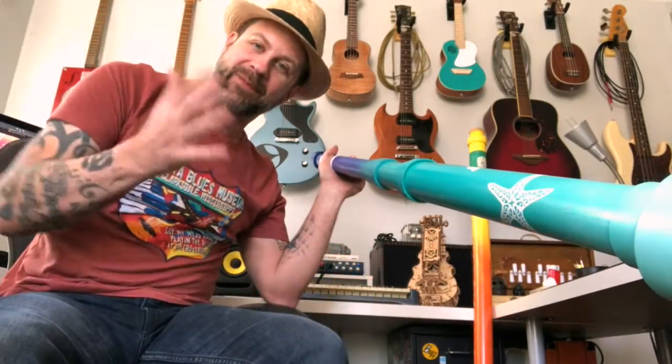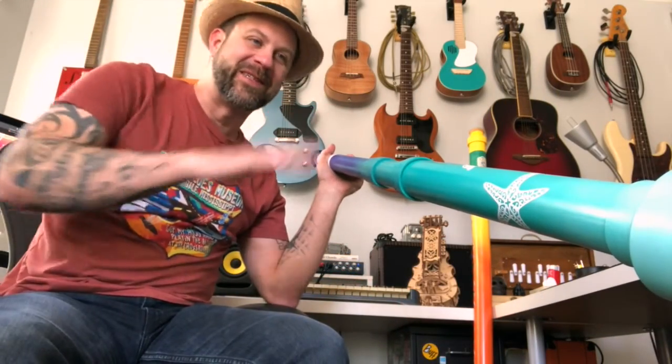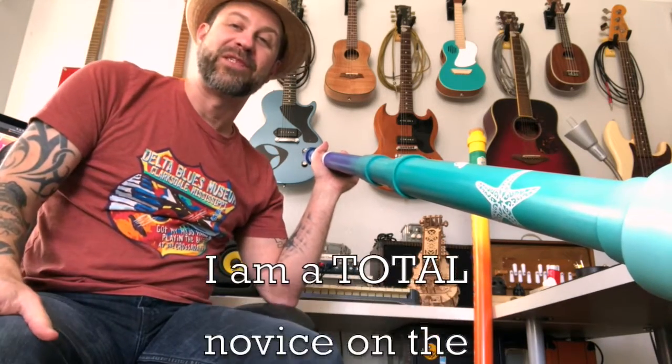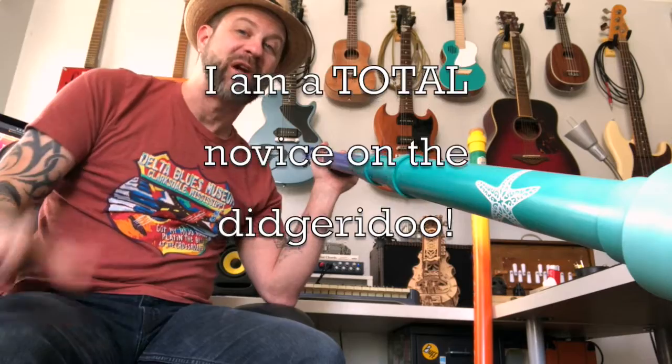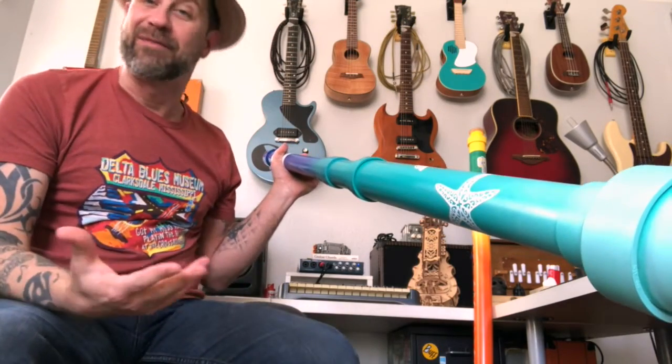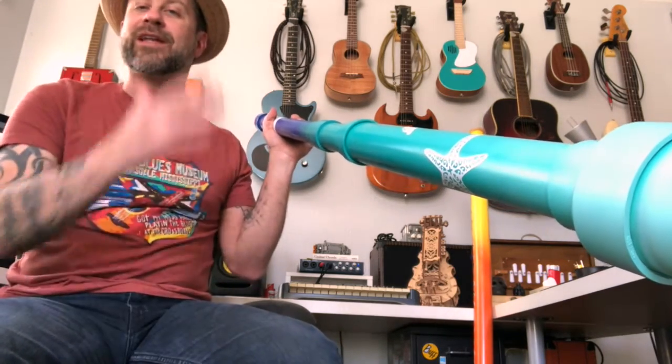I guess the last thing to do is to let you hear this baby — hopefully it'll show up in some of my other videos. I changed the camera angle to make it a little easier to hear what it sounds like. Keep in mind I am by no means an accomplished didgeridoo player — the first time I ever tried to play one was the video where I made this, and I really haven't practiced that much, so I'm not going to impress you with my skills, but it will give you an idea of what it sounds like.